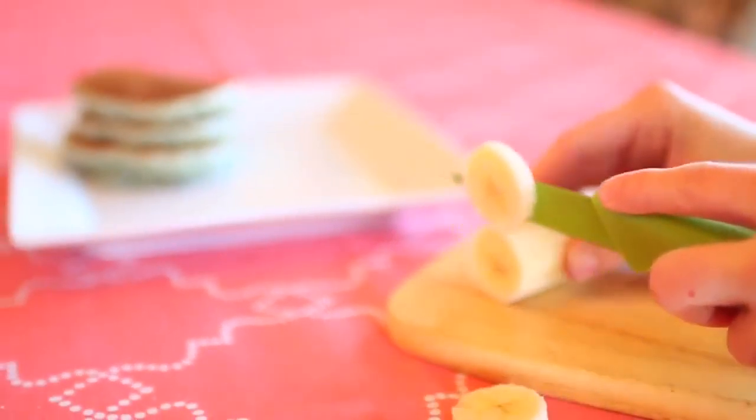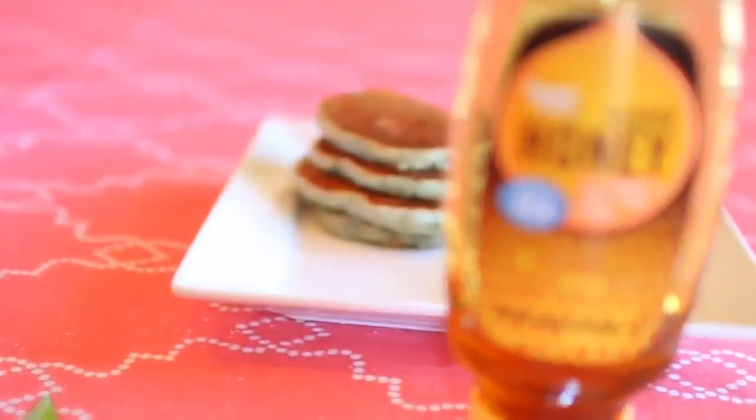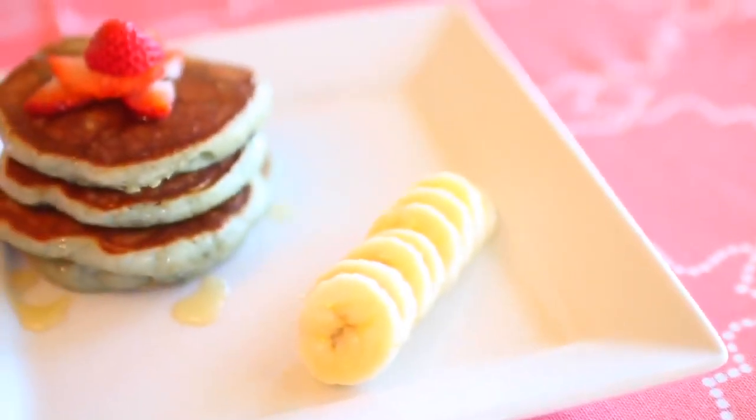Once these are cooked, I'm cutting up some bananas to eat with them, and I also like to drizzle these in honey because it's more healthy than syrup. These are so good — you know I love making different kinds of pancakes; it's one of my passions in life.